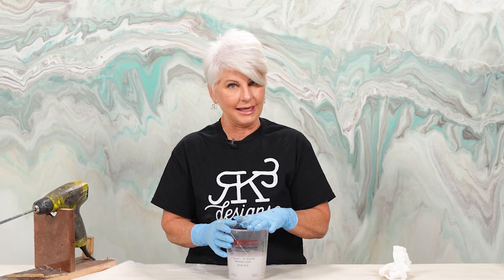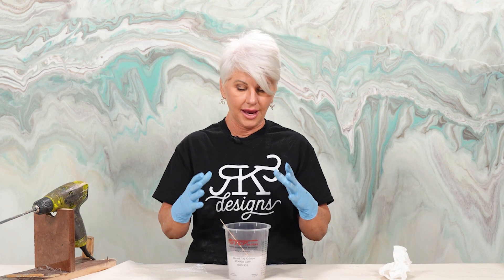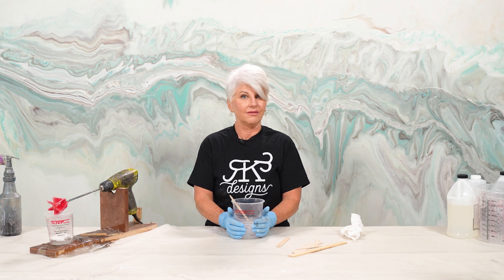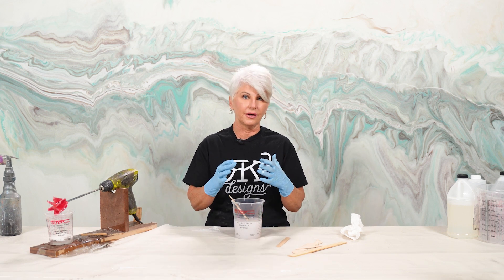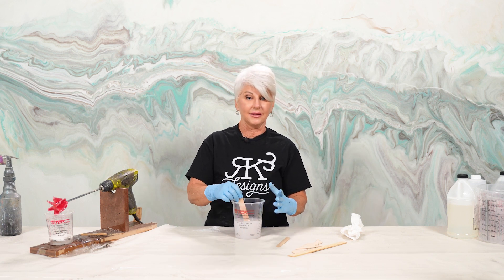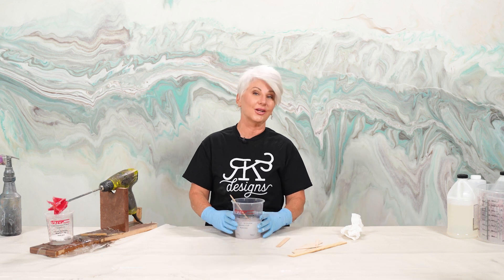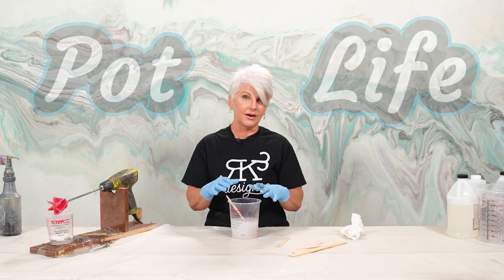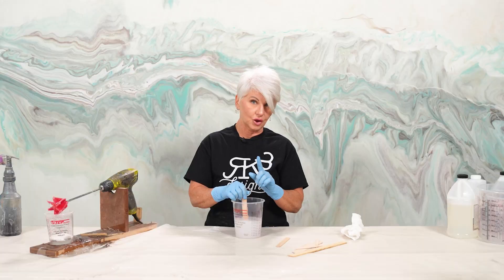Now let's talk about some dos and don'ts. As soon as parts A and B come together and you start mixing, you are creating a chemical reaction — specifically an exothermic reaction happening right in the bucket. If you leave the epoxy in the bucket for any length of time, it's going to get very hot and cure very quickly. You'll notice it starts to get really thick, and if you leave it too long it'll solidify the whole bucket — it could actually melt the bucket. Pot life is very important, and depending on what epoxy brand you're using, you need to know your pot life. Don't leave mixed epoxy in a bucket for any length of time.